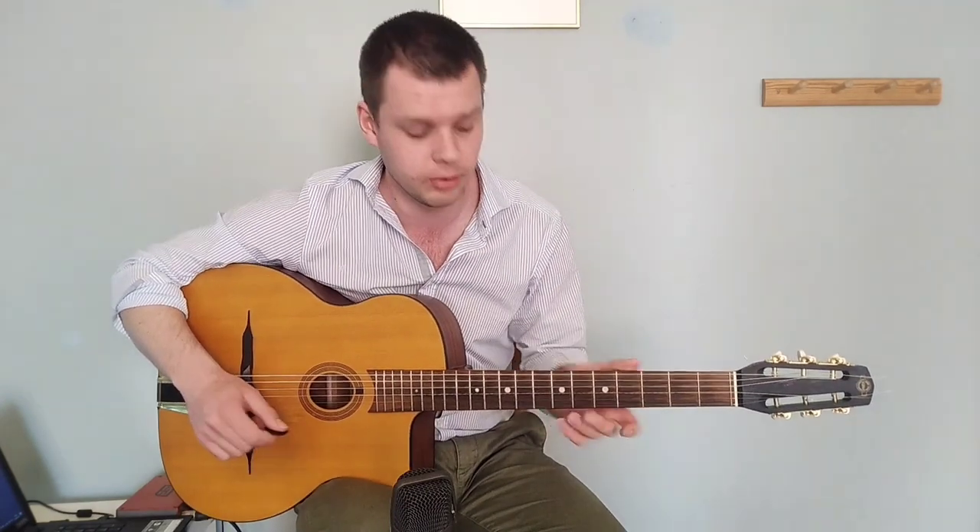Hey, how are you doing? It's SutiK. I'm back with another video and today I'm doing a guitar lesson on how to play Take the A-Train like Jimmy Bruno — very famous, well-known jazz guitarist. I just took some ideas from Jimmy Bruno on how he plays over the changes of Take the A-Train, the famous standard by Duke Ellington.